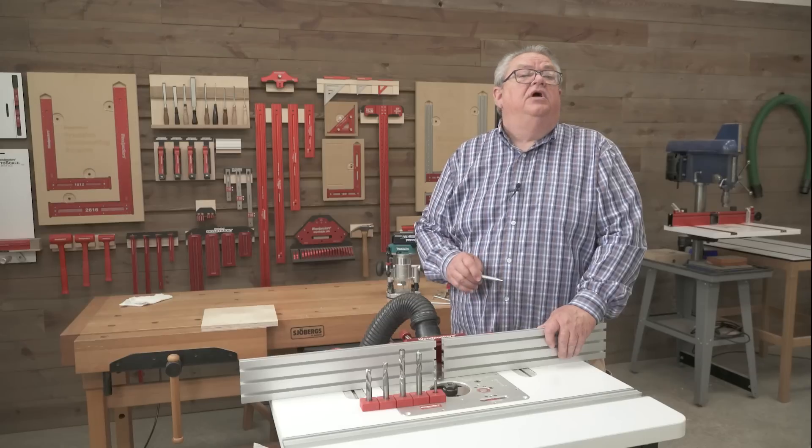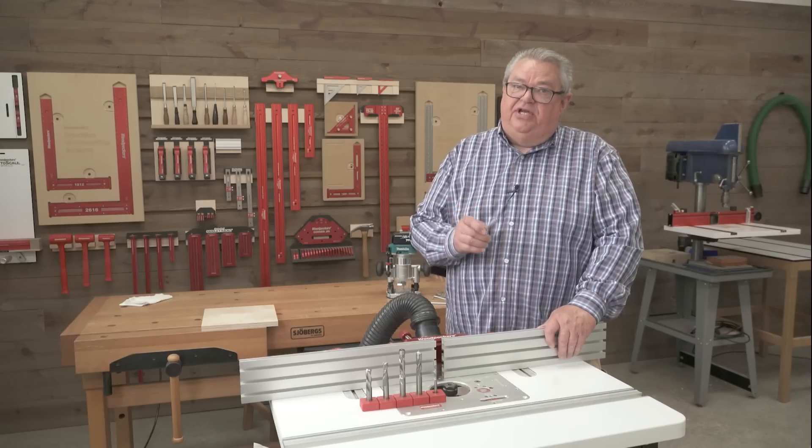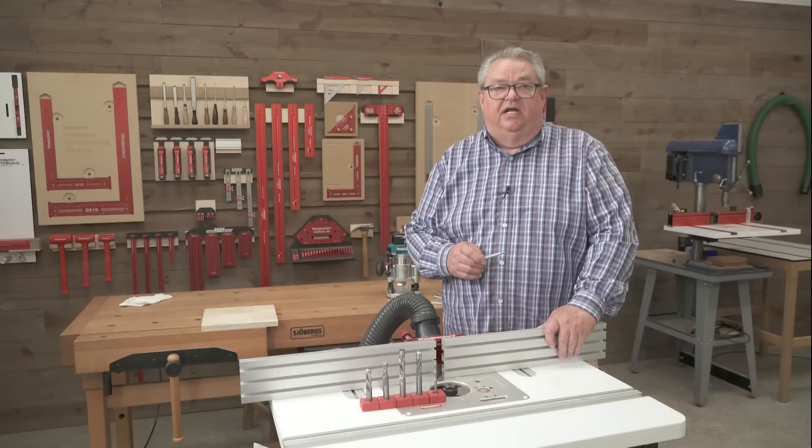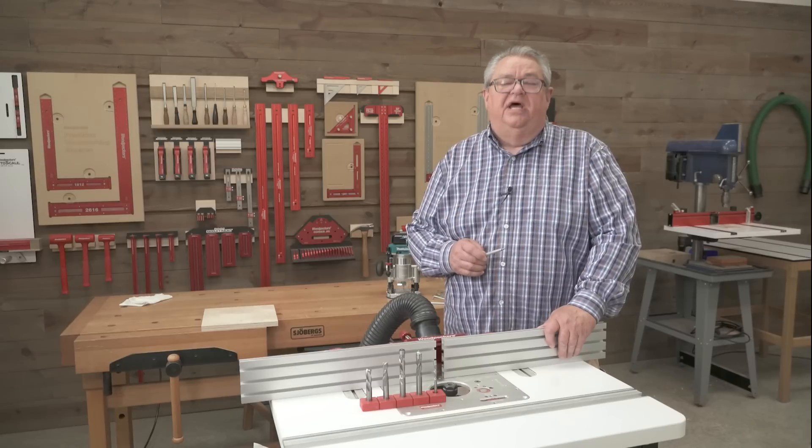Thanks so much for joining us today on Woodpecker's Deep Dive. I hope you enjoyed this closer look at our new spiral router bits. If you enjoyed the show, be sure and give us a thumbs up. If you haven't yet, be sure and subscribe to our channel and hit that notification bell so you know about every one of our videos right when they come out. Thanks so much for watching. We'll see you next time on Woodpecker's Deep Dive.